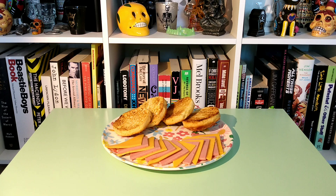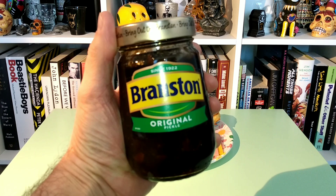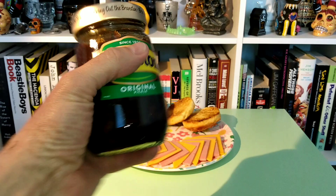This week we've got something from the UK. It's been around since 1922, according to the label here. It's a hundred years of bringing out the Branston. That's right, Branston Pickle. It's the original pickle, according to this. I don't know what the unoriginal might be, or maybe they've got a few other flavors, but there we go — original pickle.